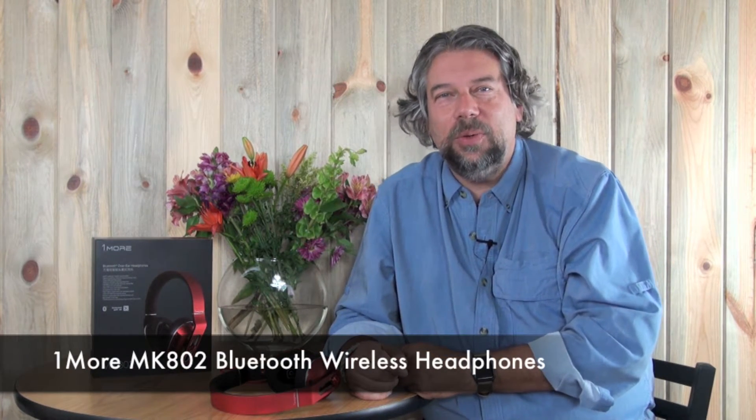Hi, Dave Taylor here again and this time I'm looking at the OneMore MK802 Bluetooth Over-Ear Headphones. These are really cool.